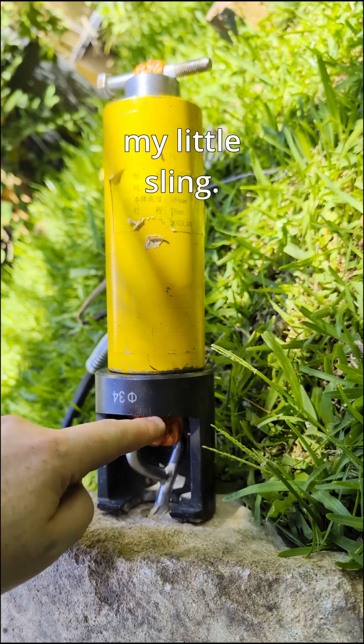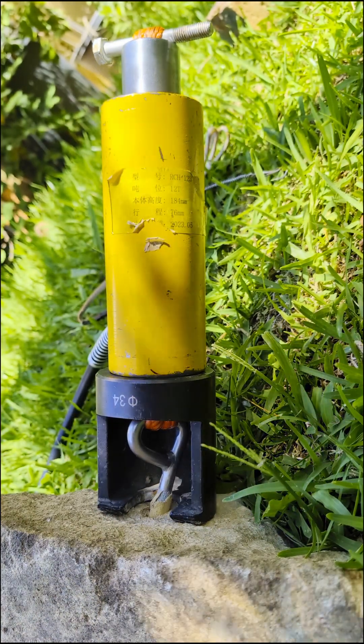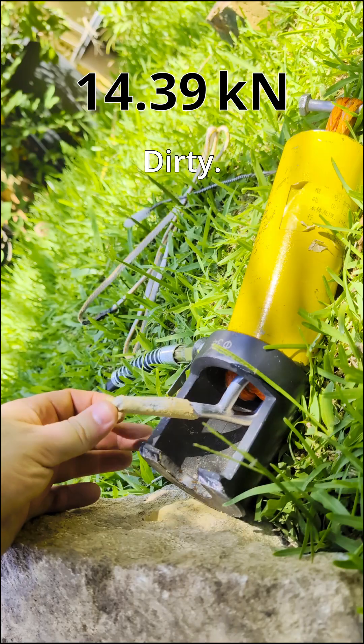I just had to reset my little sling. I got a longer shackle on there. Terrible. And look at that. Dirty.